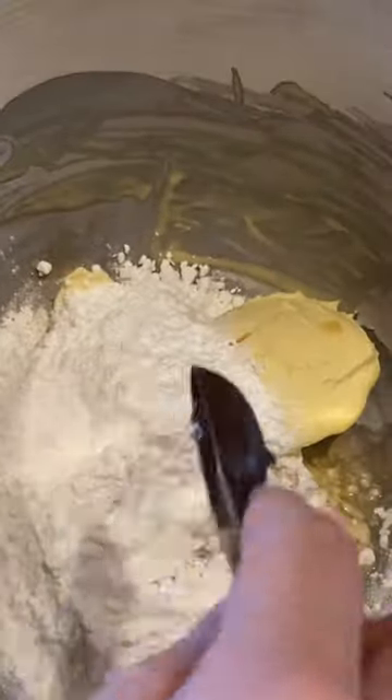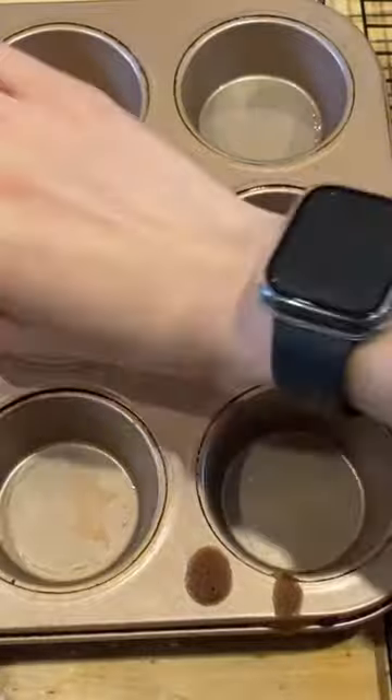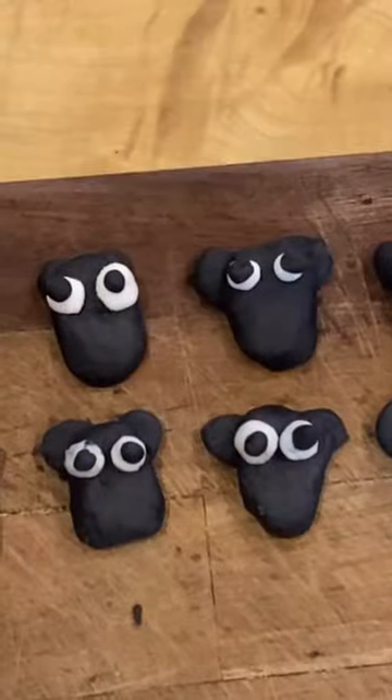I used mini marshmallows cut in half to do the fleece, and then a big ball of black and white icing to do the lamb faces, so they look really sweet. Then I used a fab recipe for the sponge cake — really nice and light and fluffy — and finally I put some buttercream on at the end.